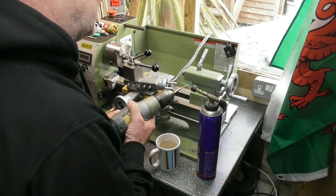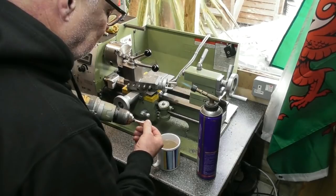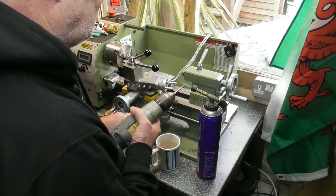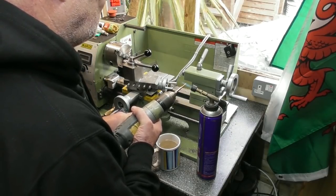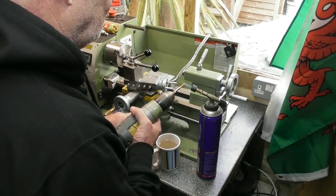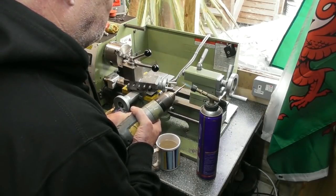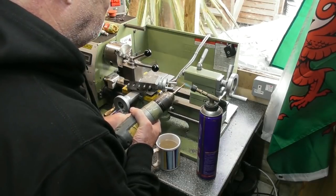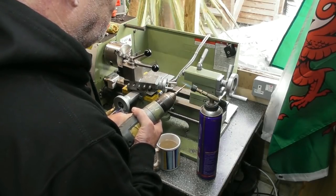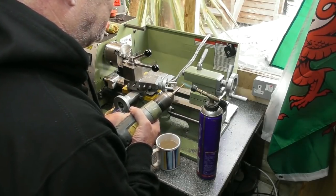I'm only concerned about the last 3–4mm on here. I don't think that was hot enough. You can see it go a sort of purple colour. Of course the rest of the brass bar is acting as a great big heat sink and sucking the heat out of it.